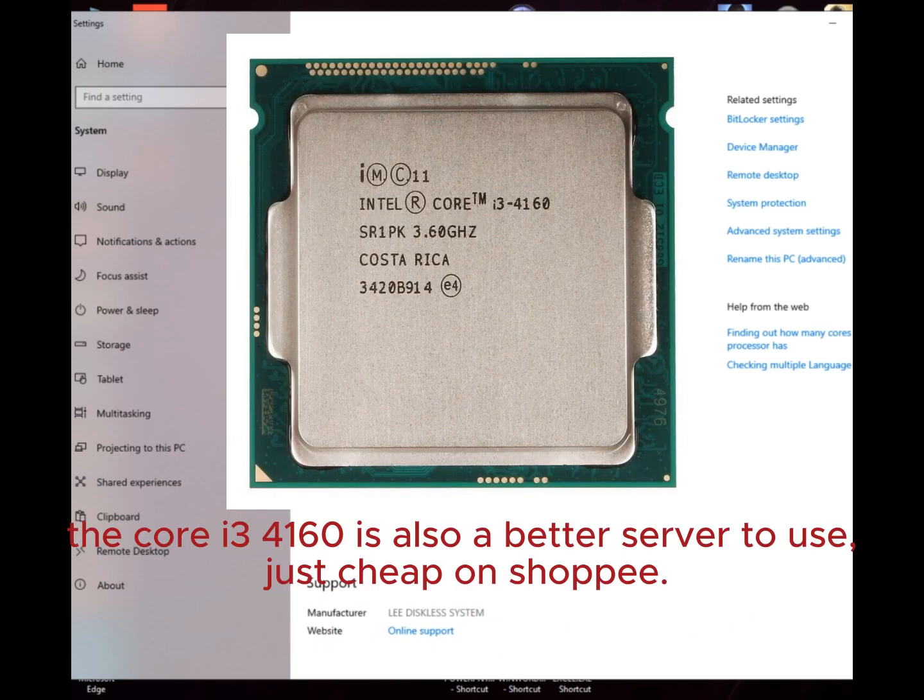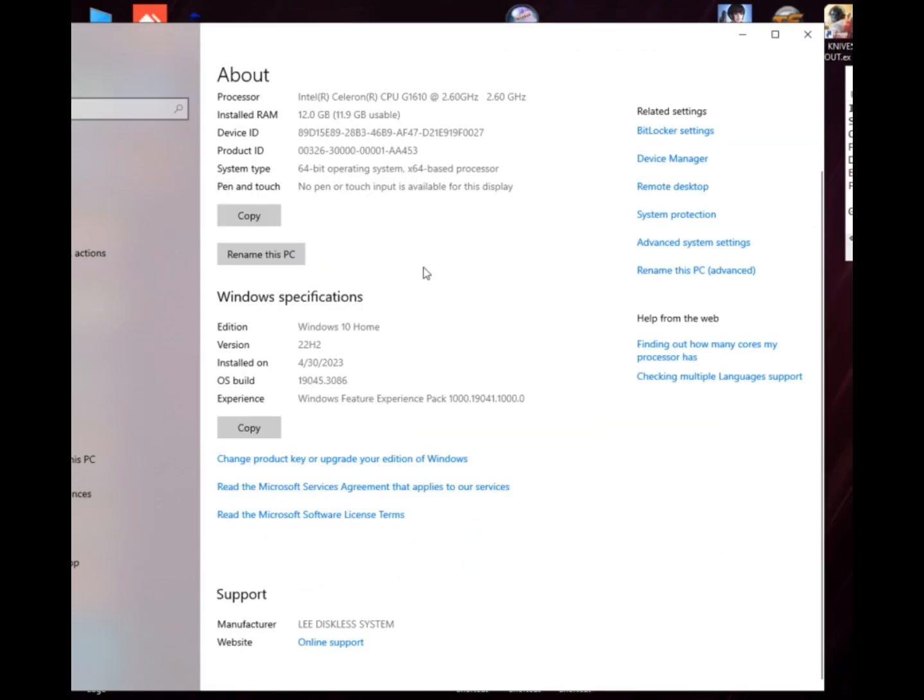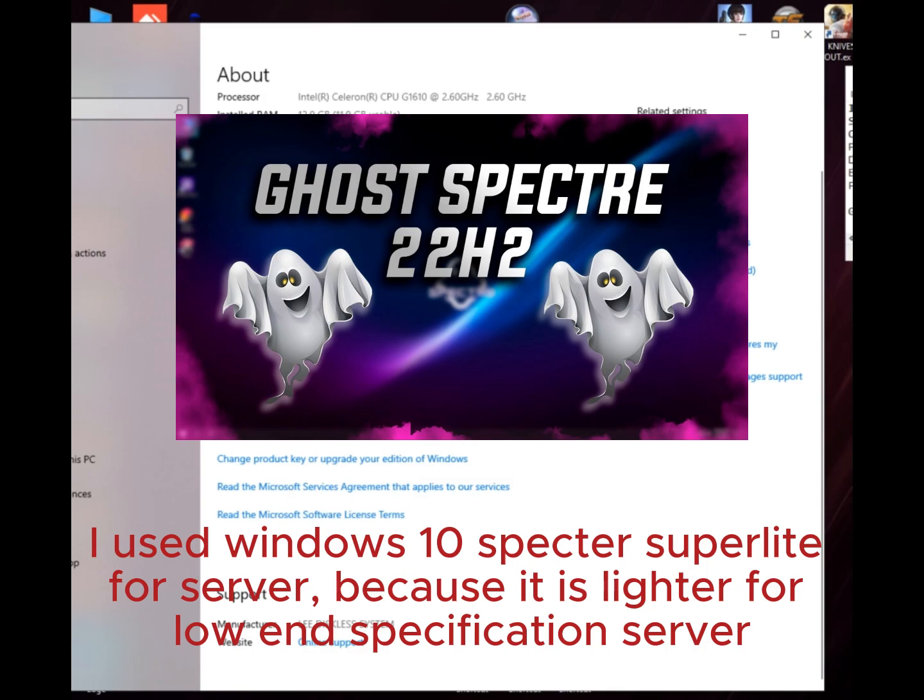The Core i3-4160 is also a better server to use — just cheap on Shopee. I used Windows 10 Spectre Superlight for the server, because it is lighter for a low-end specification server.